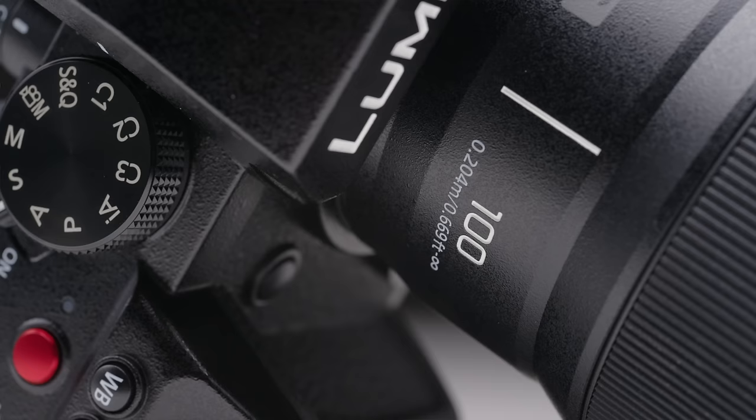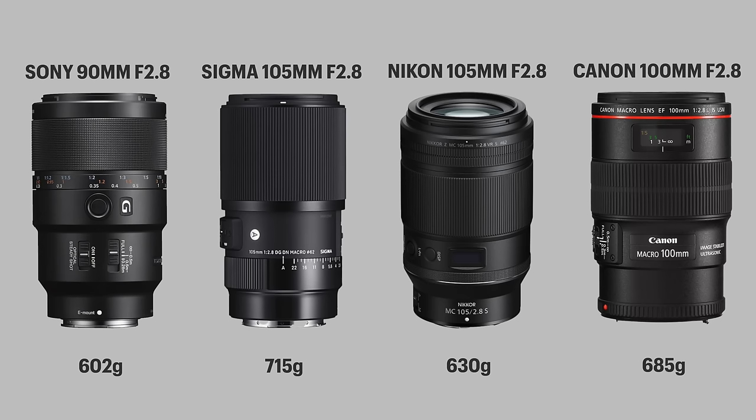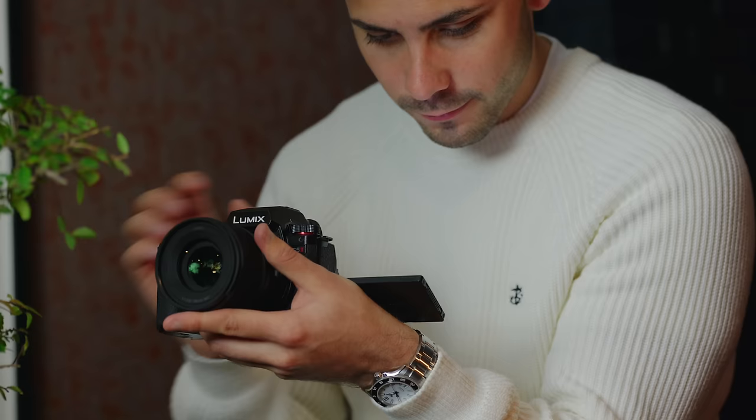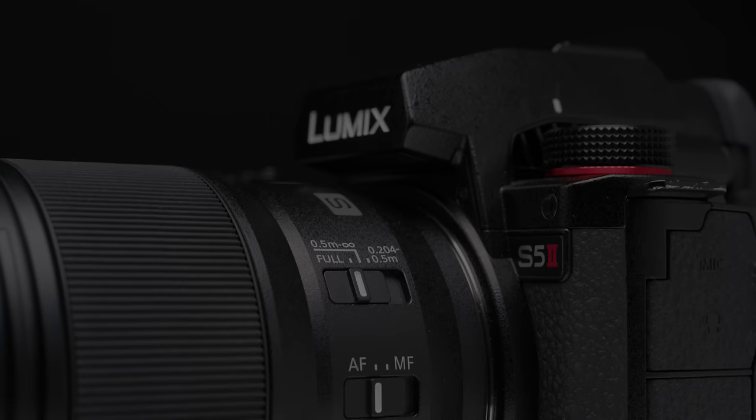The 100mm f2.8 macro only weighs 300 grams, meaning it's literally half the weight of all other macro lenses with similar specs on the market. Lumix were able to achieve this because of a new technology implemented in this lens for the very first time — the brand new dual linear phase focus motor. I can't explain exactly how it works on an engineering level, so I'll just tell you what they told me.